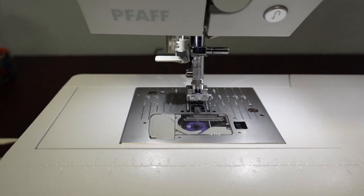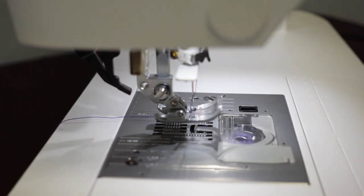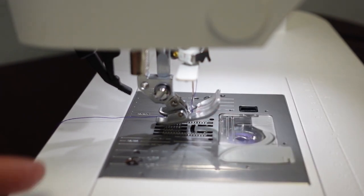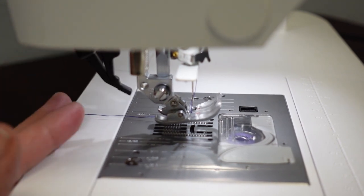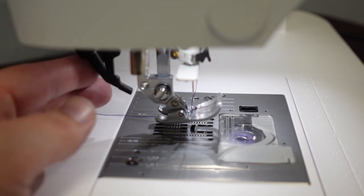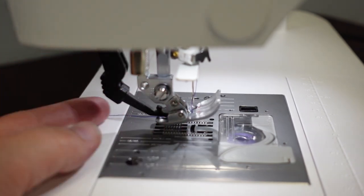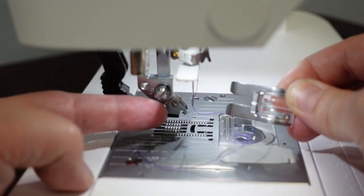The next feature is the IDT — Integrated Dual Transfer — also referred to as the built-in walking foot. From the side view, this piece pulls down and goes underneath the ankle and foot. The foot has a cutout in the back to allow it to come in. Turning the hand wheel shows how the foot moves forward and back along with the feed dogs.